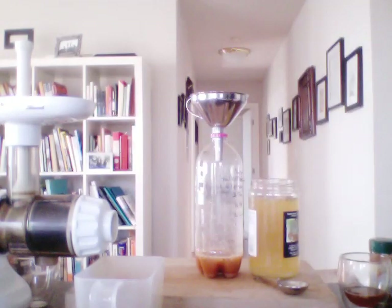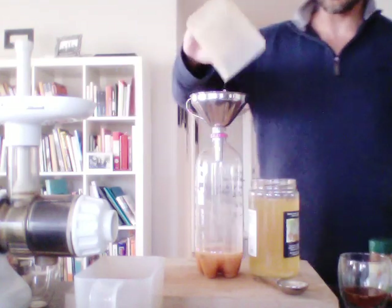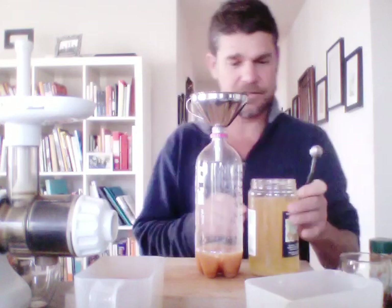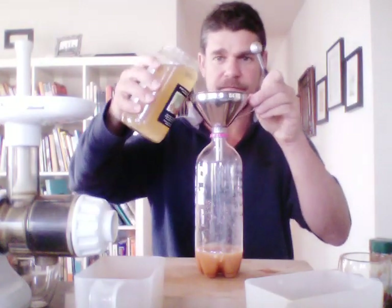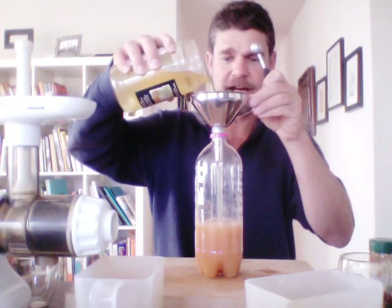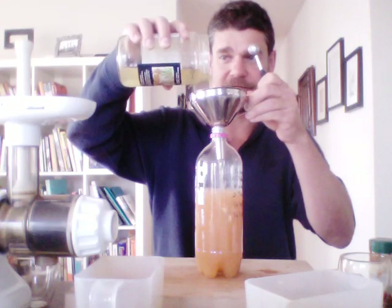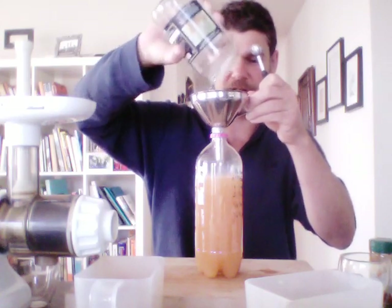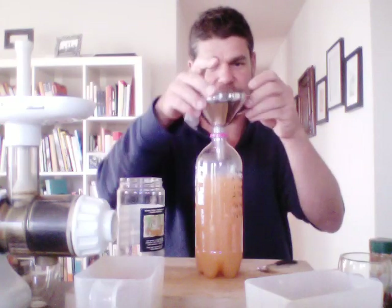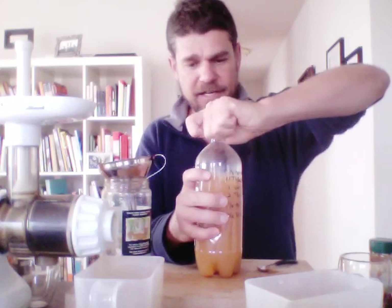I'll add a little water to rinse out the juice so I don't waste any of the ginger. Then to make it complete, we'll add the Yin Hao jasmine green tea — you can use anything, water or green tea. That almost works out perfectly. I'll shake it gently just to get the sugar fully integrated.